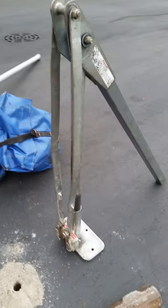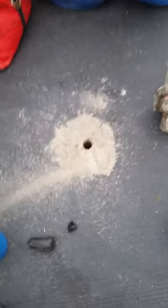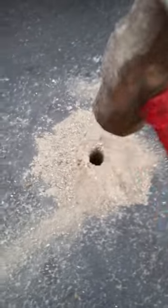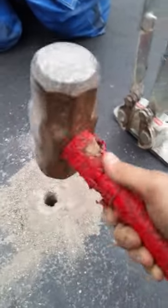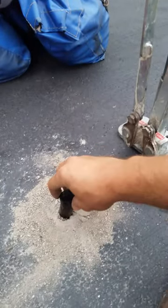We just used this contraption from Anchor to pull out a stake that we drilled. Now we're going to demonstrate the whole patching process. What I like to do is bang around the edges here — this makes the hole a little smaller at the top. Now I'm going to take the pin.